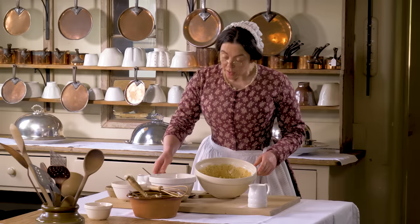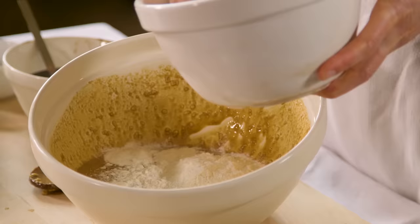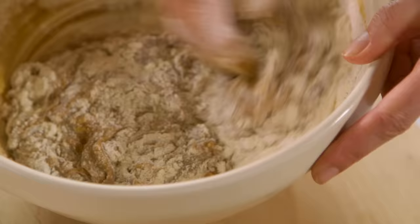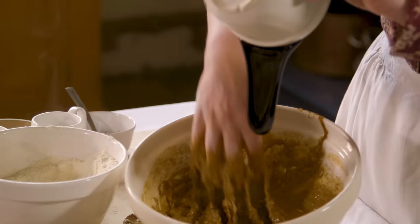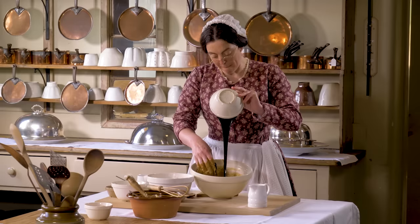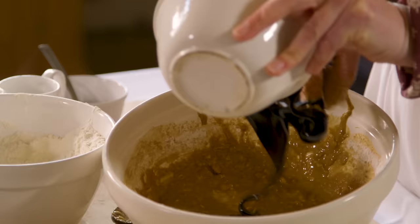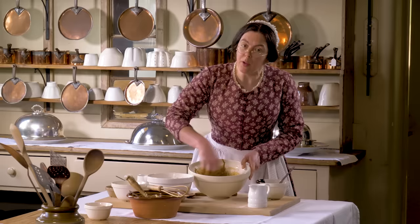I'm now going to add the flour a little at a time with the treacle. You could use a lighter colour treacle, but it wouldn't be so rich.